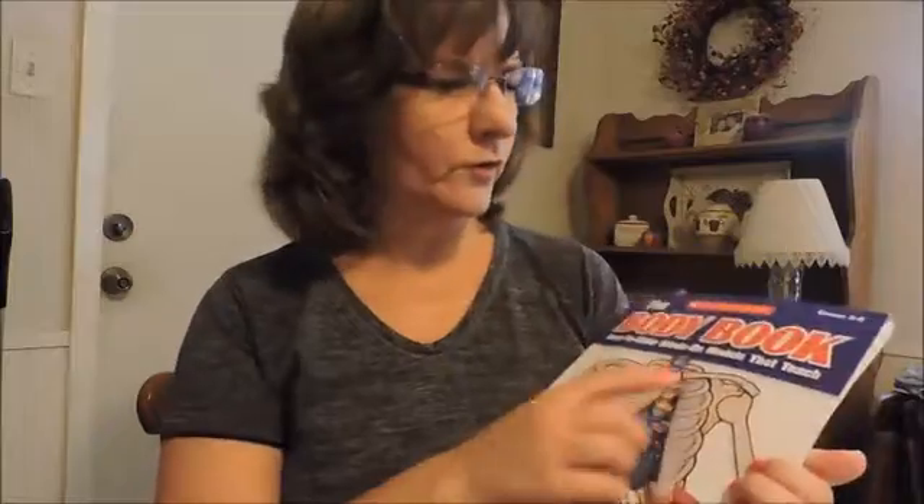Hey y'all, this is Monarch Mama and I just wanted to come and tell you today about the Body Book. This is a book that we're using this year as a supplemental book. We're using Apologia's Anatomy book and we're using it for my 8th grader and my 10th grader. While this Body Book is meant for 3rd to 6th graders, we're not using it as a curriculum, we're using it as a supplemental.